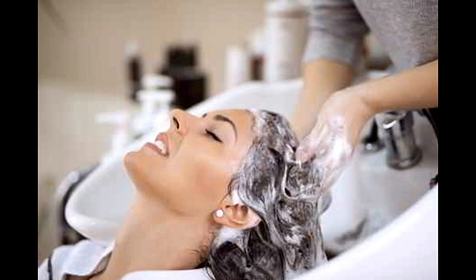To exfoliate while shampooing, add a tablespoon of brown sugar to your shampoo and gently massage your scalp in a circular motion while you shampoo. Start from your nape and move upwards in a circular motion. Continue massaging for about 5 minutes until the entire scalp is covered. Rinse thoroughly until the sugar and shampoo are washed off completely.